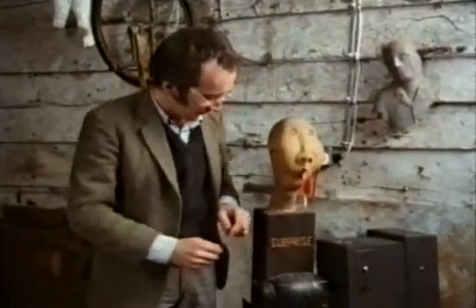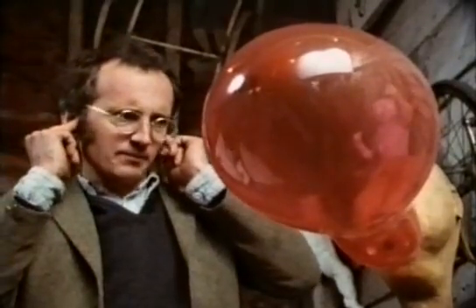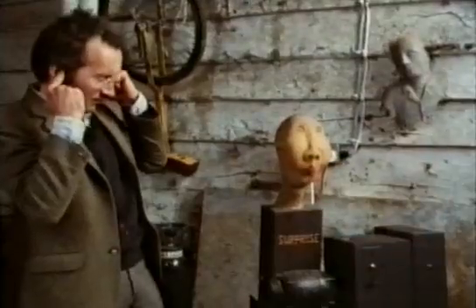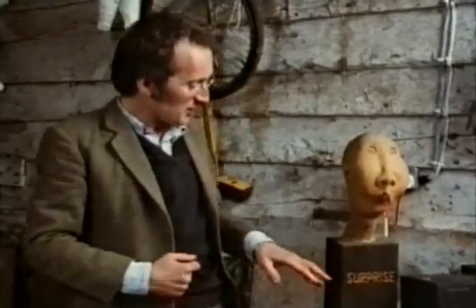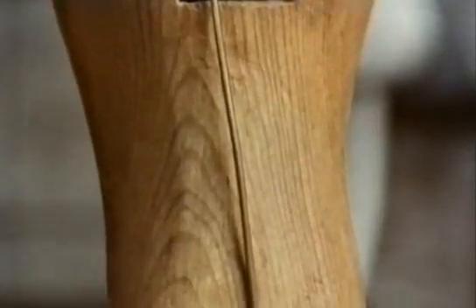Pressure switches, like solenoid valves, have all sorts of uses. I used one on this machine which I made years ago. The pressure switch is used here to switch the motor off when the balloon bursts. Inside there's a small secondary tube that goes down to the pressure switch at the back, and as long as there's pressure inside the balloon the motor will keep running. But when the balloon bursts, the pressure drops and that turns the motor off.